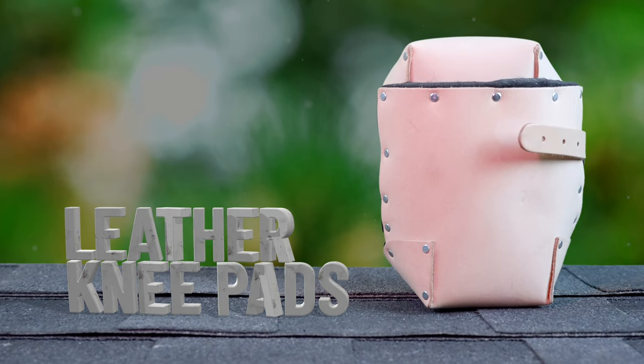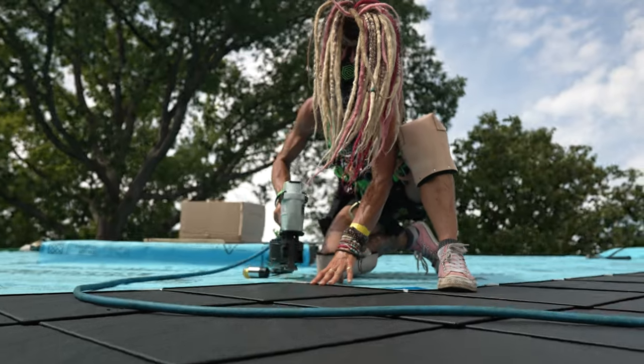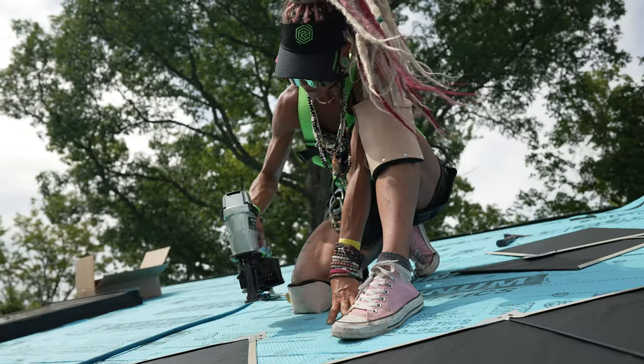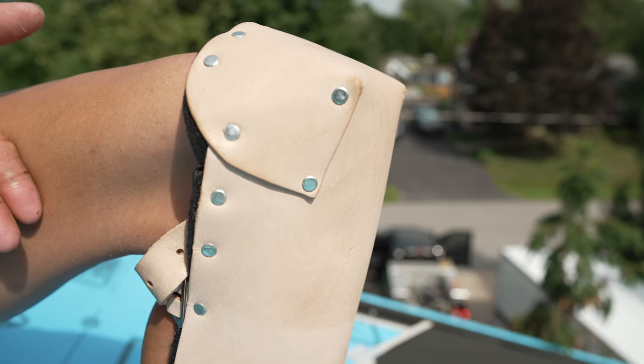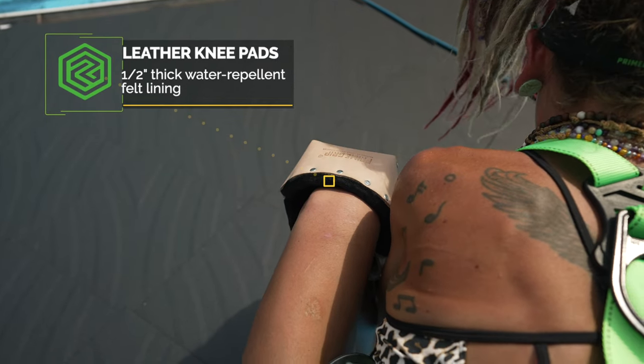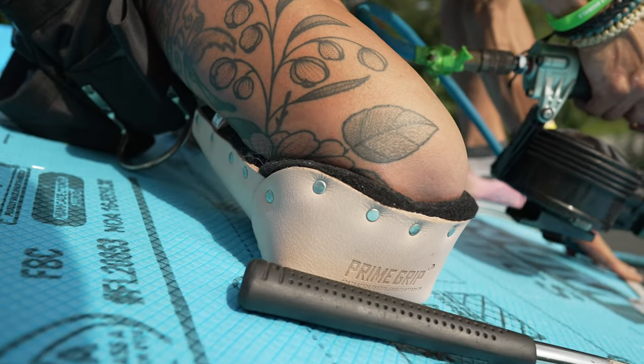Many veterans of the trades prefer to go with our one size fits all leather knee pads. Non-marring leather is excellent for flooring too and the straps and steel buckles are adjustable. Riveted for extra strength with a half inch thick water repellent felt lining, these pads handle jobs with unparalleled grit and toughness.